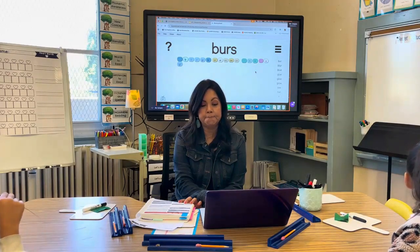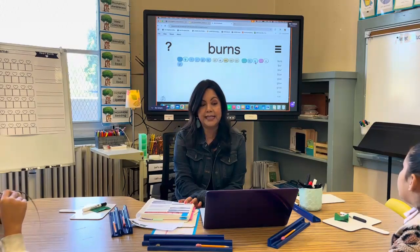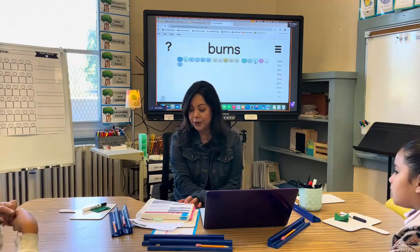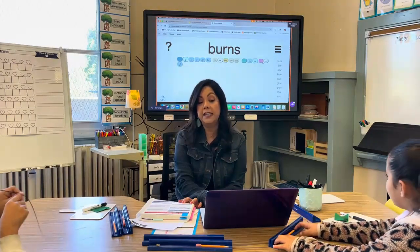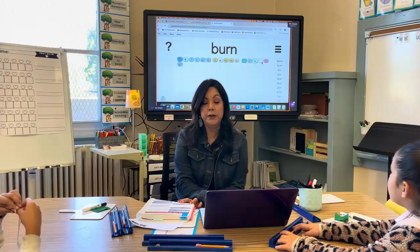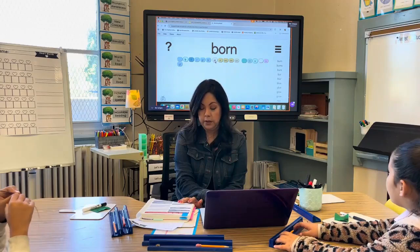Now I'm going to add — let's add — nice, Drew! What's the word? [Students read.] Everybody say it. [Students read together.] What if I take off the S? [Students read.] What if I change the R controlled? [Students read.] Yes.